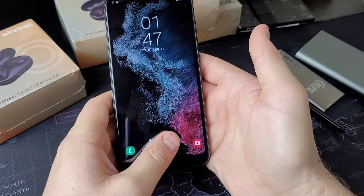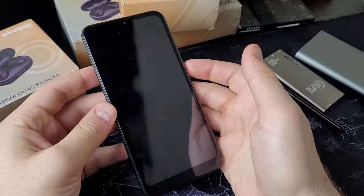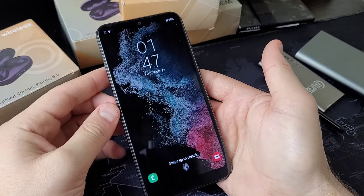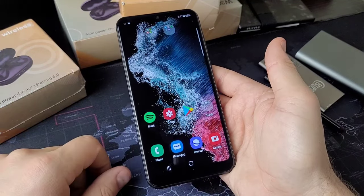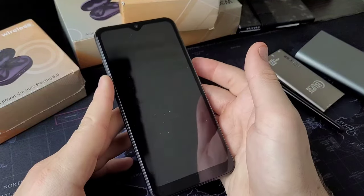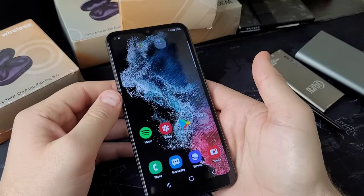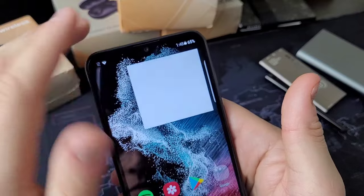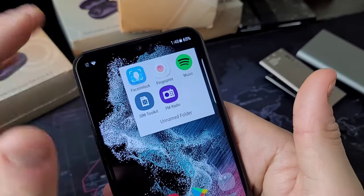Let's lock the screen, turn it back on, and see if this is accurate. Trying with the fingerprint I added first — wonderful, works really well. Now let's try my pointer finger — it reads my entire hand. That's really bad, and it doesn't get any better when you go to face unlock.